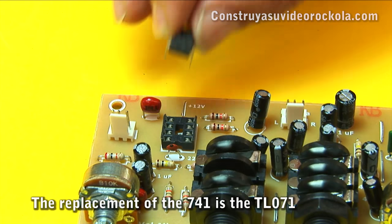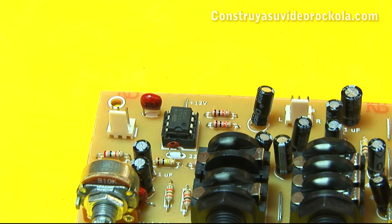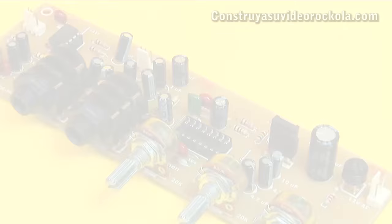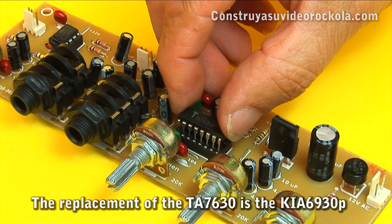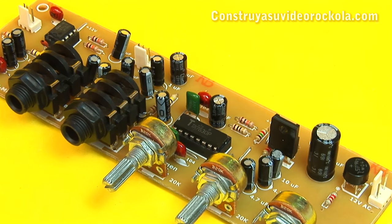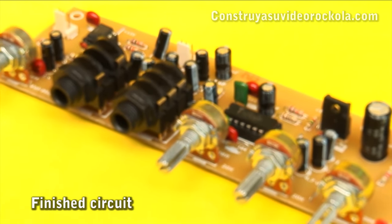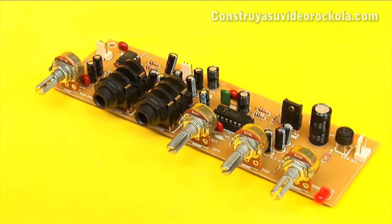Now insert the 741 integrated circuit, checking the position on the component mask. In the same way, place the TA7630 integrated circuit. We already have our tone and volume control with independent microphone preamplifier.